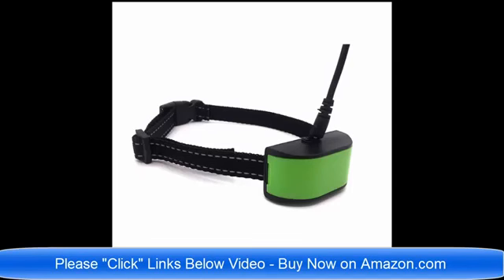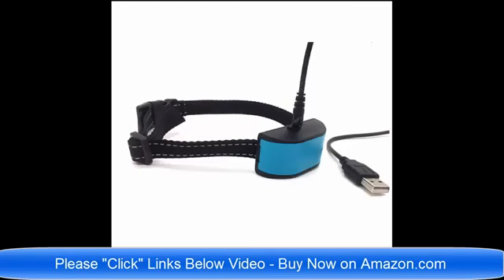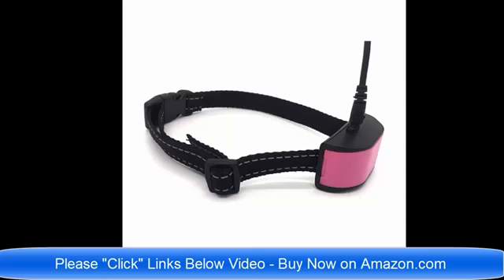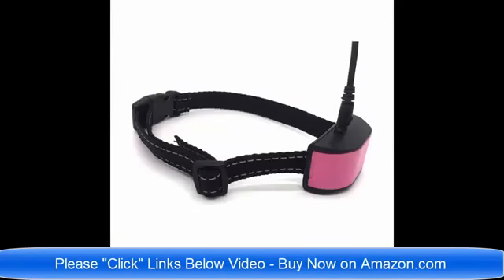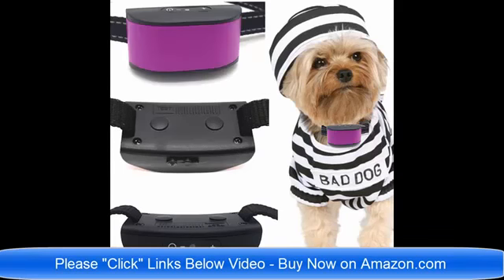Hello and good day. We have so many brand new no bark dog collars on Amazon.com — I am going to list all of the links below this video. We have static shock no bark dog collars, vibrate no bark dog collars, dog collars for small dogs, and no bark dog collars for large and medium sized dogs. We also have rechargeable no bark dog collars and dog collars for small dogs four pounds to eight pounds.